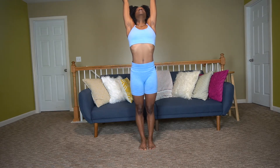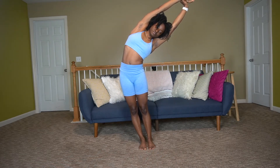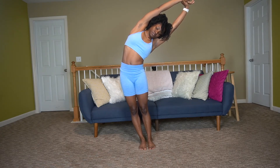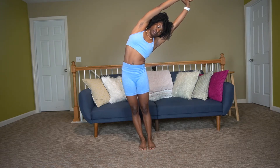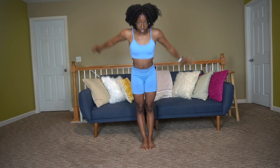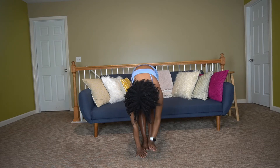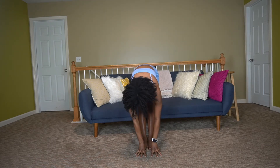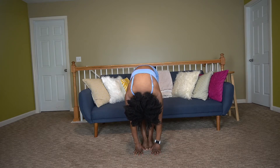Release, stretch nice and tall again, grab that right wrist and stretch over to your left. Then bring ankles together and reach down to touch your toes. It's okay if your hands can't go flat on the ground — sometimes mine are flat, sometimes they're not. When they aren't, just use your fingertips, and bow your head to feel the fullness of the stretch.